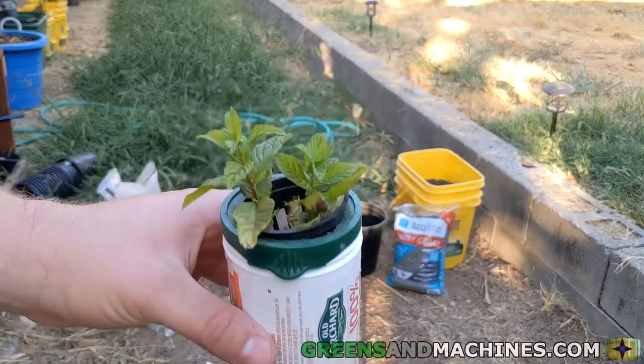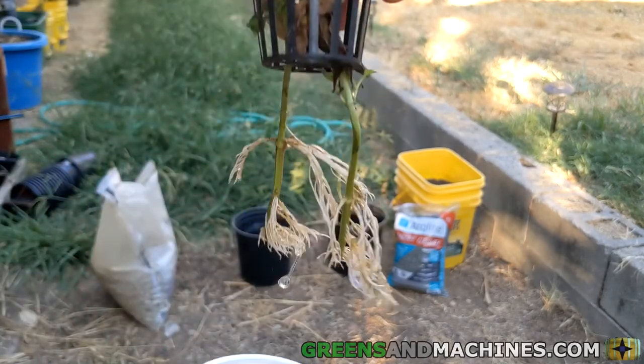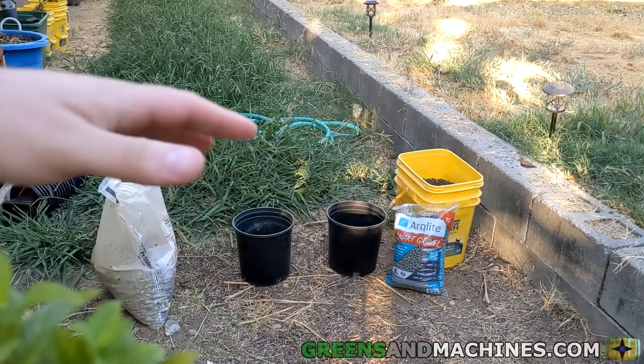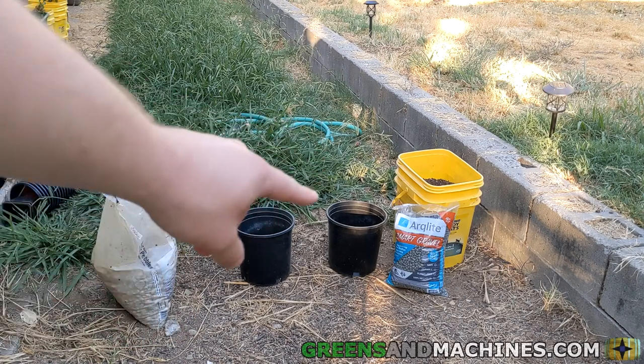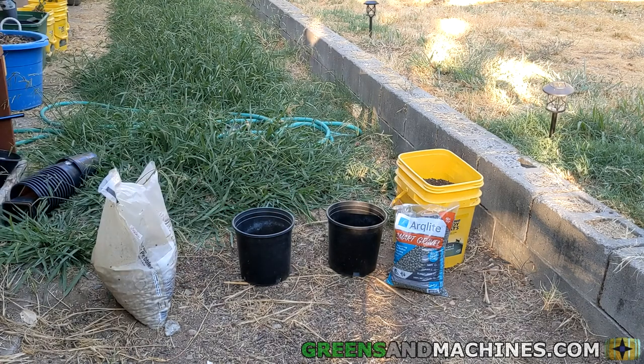Today we're going to be taking some mint cuttings we got from a neighbor's plant. As you can see they've got nice roots. We're going to be transplanting them into these two-gallon containers over here. As part of an experiment, we have regular gravel on the left and some synthetic gravel from a company called Arclight — they sent me this bag for free to test out.